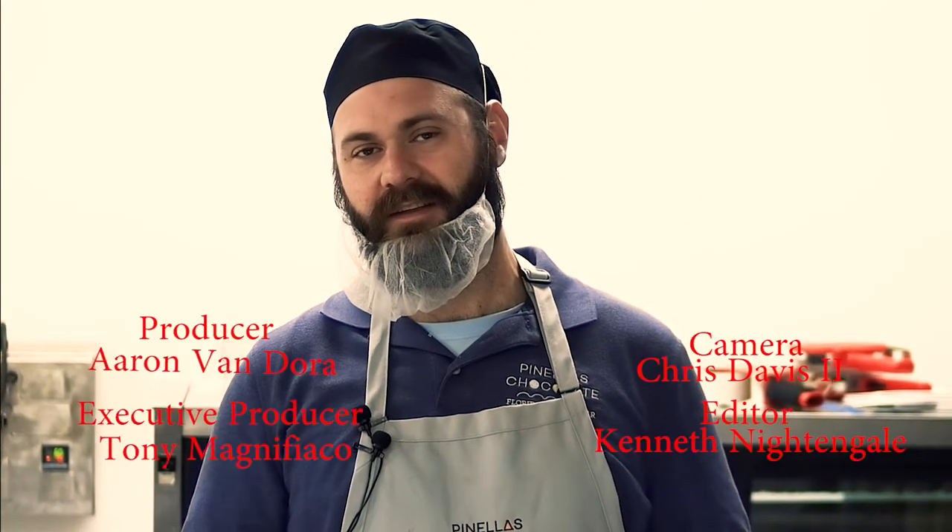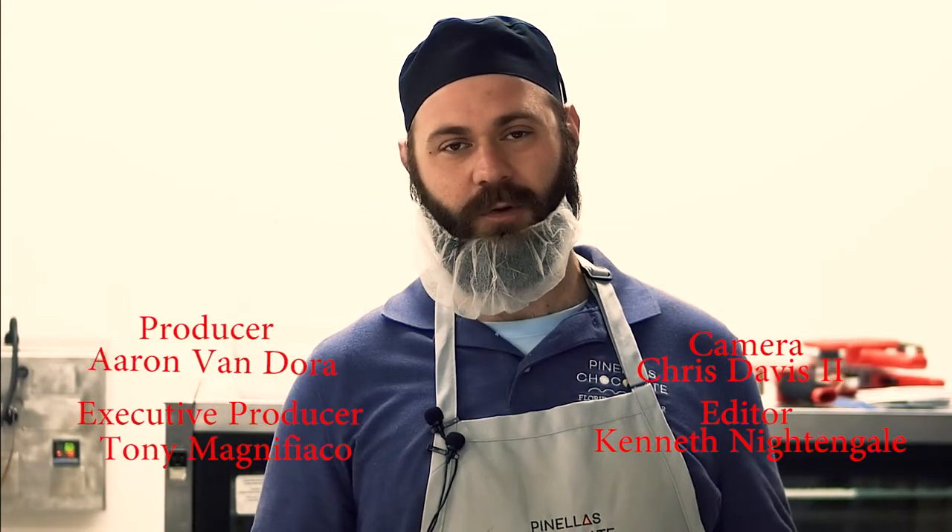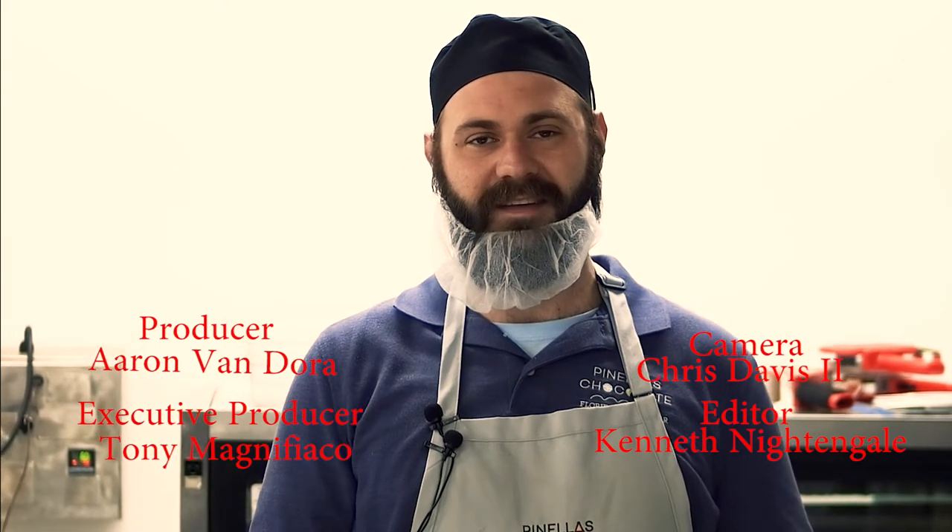Thanks for coming to Pinellas Chocolate Company to see how we turn cocoa beans into chocolate bars. Check it out at PinellasChocolate.com for more info. We do tours, special events, birthdays — anything. You name it, call us and we'll figure it out.